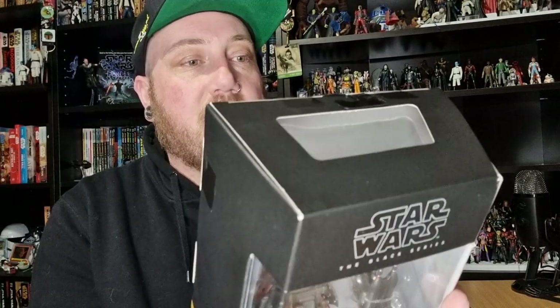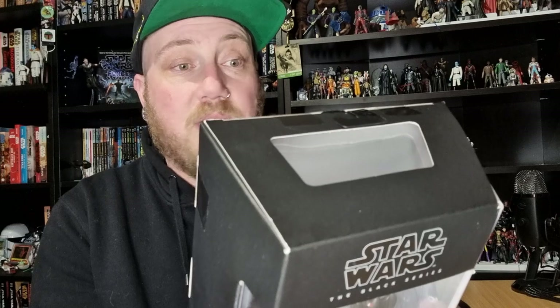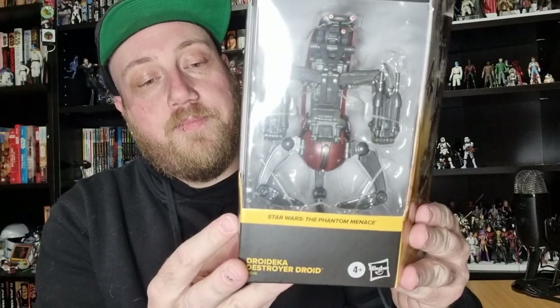So it says on the back here: 'Complete with twin blasters on their arms, Droideka Destroyer Droids designed with one goal in mind - annihilation. The Droideka can completely envelop itself in a globe of protective energy via its compact deflector shield generators.' That's very cool. We're just gonna get straight into it, bust him open, and take a look at the figure.